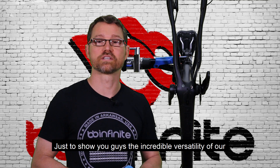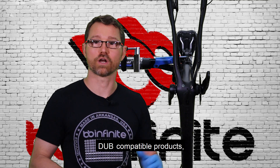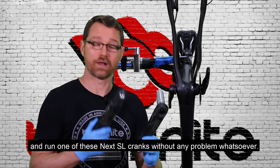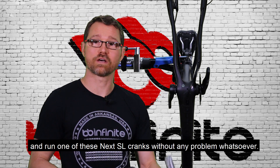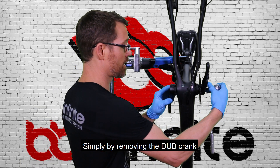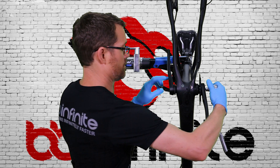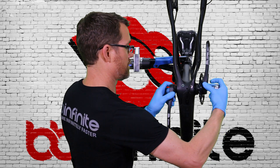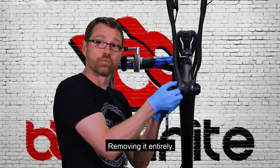Just to show you the incredible versatility of our Dubb compatible products — you can take a Dubb crank and turn right around and run one of these Next XL cranks without any problem whatsoever, simply by removing the Dubb crank entirely.